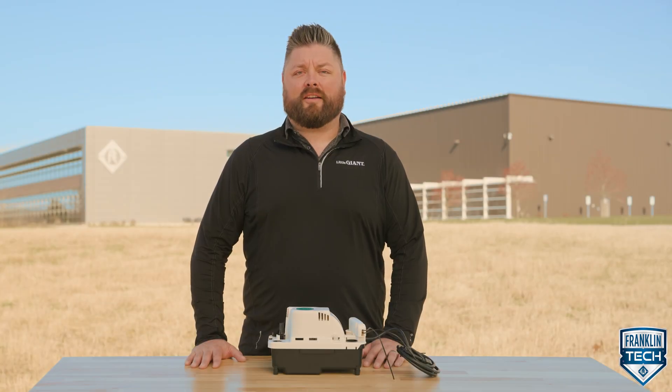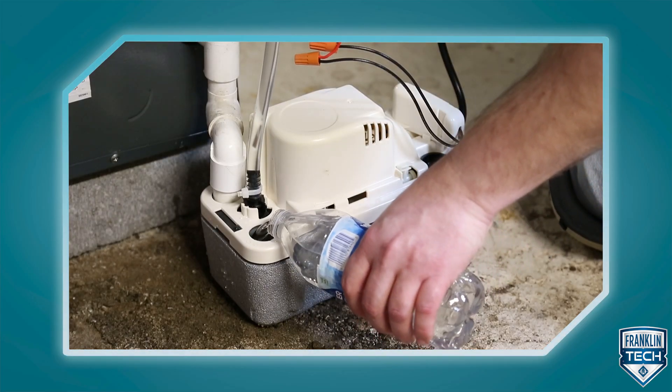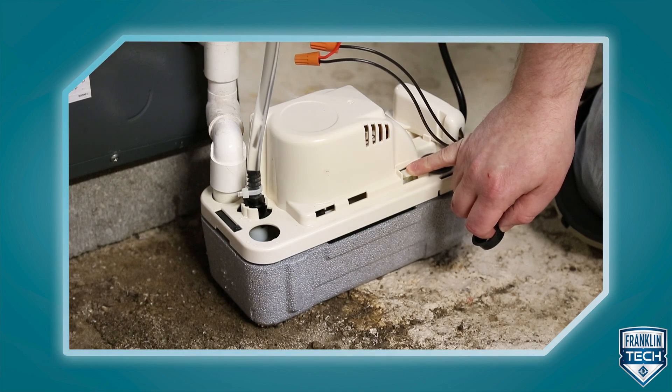The enhanced features of this product make it easy to install and service. The external test run lever is a time-saving convenience that allows you to quickly tell if the pump is operational. Push the switch down to lift up the float, which then turns the pump on and off.